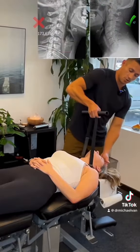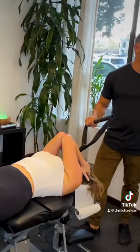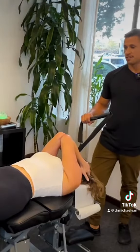Because your neck goes the wrong direction. Oh my god. Holy shit. That was crazy. Oh my god. That's gonna change your life, honestly.